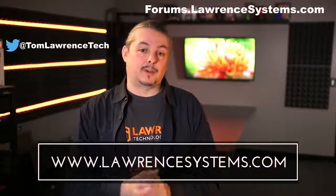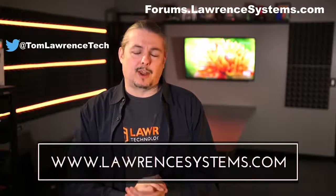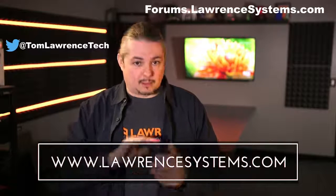Also, if you want to carry on the discussion further, head over to forums.lawrencesystems.com where we can keep the conversation going. If you want to help the channel out in other ways, we offer affiliate links below which offer discounts for you and a small cut for us — that does help fund this channel. Thanks again for watching and see you next time.